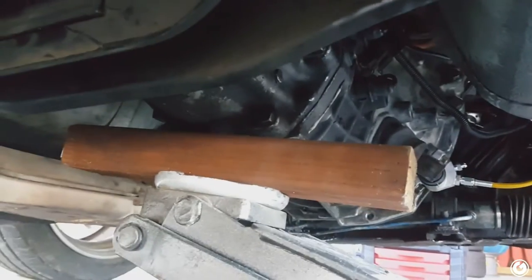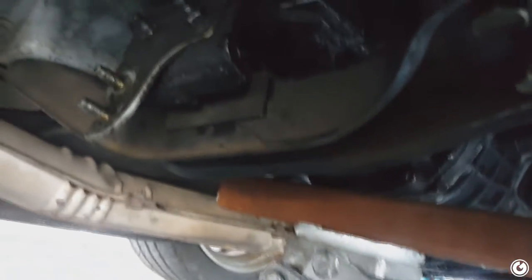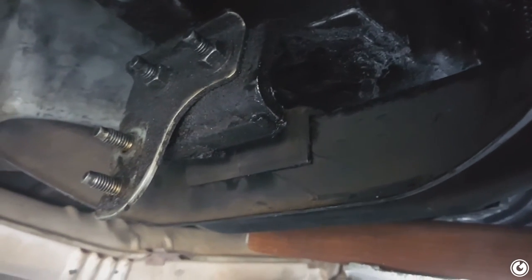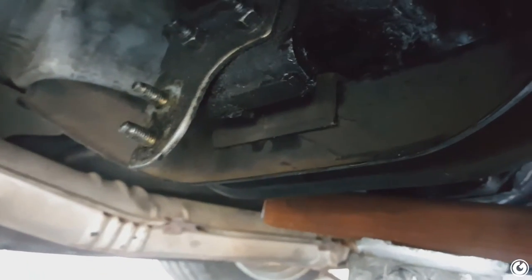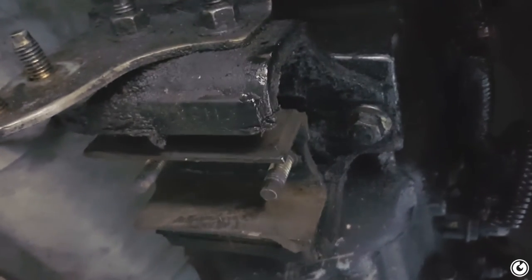Next up is this grungy trans mount. When you're doing the trans mount, you want to make sure you jack up the transmission so it's not sitting on the mount, then you can take it all off. I can already see the mount looks like there's nothing even there. It's a couple of 17mm bolts — two on each side — and then right in the middle there are a couple of 12mm bolts. Once you get the crossmember off, you have two more 14mm bolts attached to the trans.